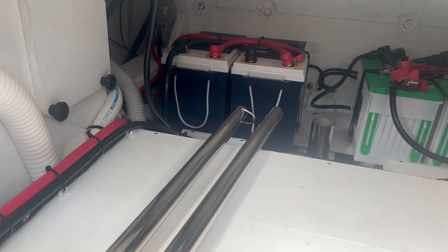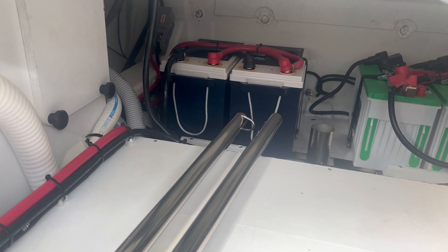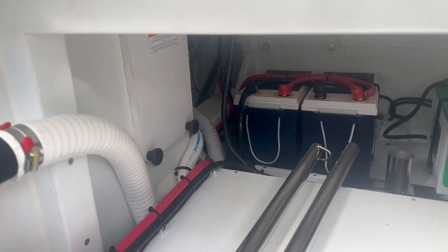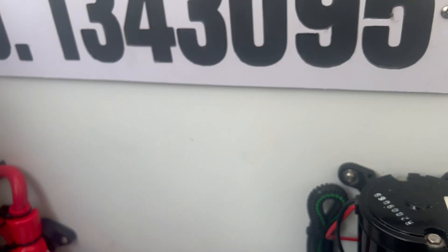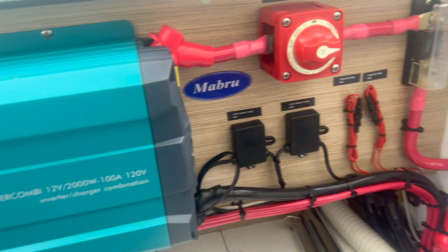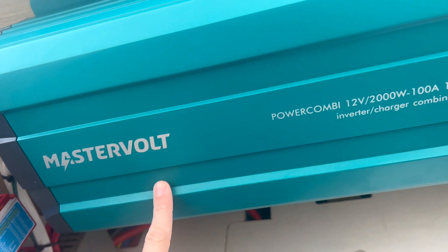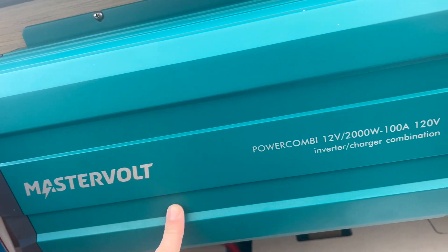In the back corner we have two 300 amp-hour lithium batteries — these are Epoch batteries. Over here we have the inverter, which is running the system, as well as the outlets and the cooktop.